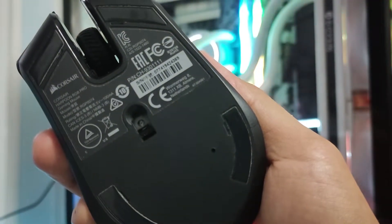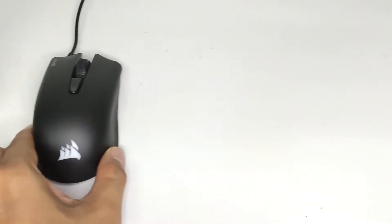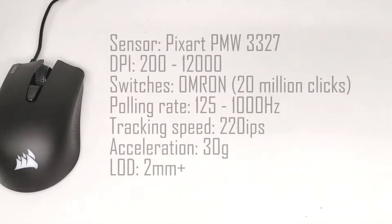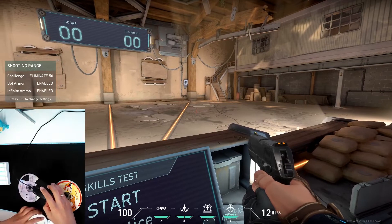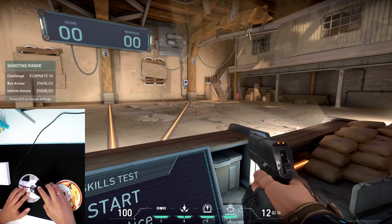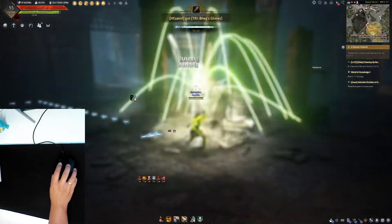It's armed with a PixArt PMW 3327 sensor, with a DPI range of 200 to 12,000, 125 to 1,000 Hz polling rate, tracking speed of 220 IPS, and 30G acceleration. Lift-off distance is slightly over 2 millimeters before the sensor completely loses track. It's a mid-range sensor so I would expect it to perform well.